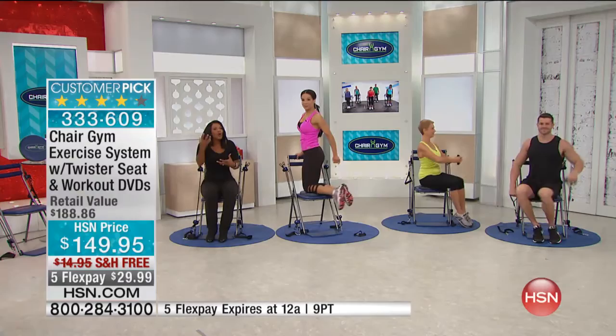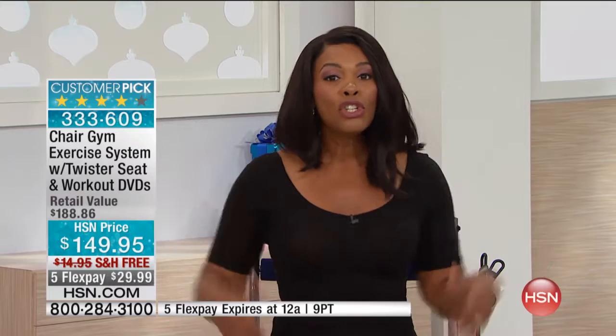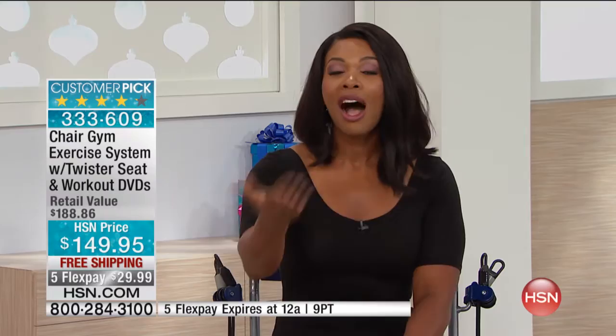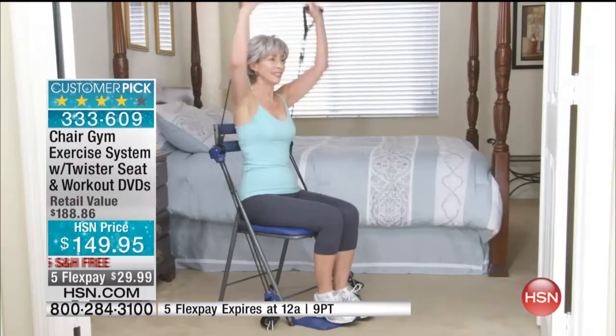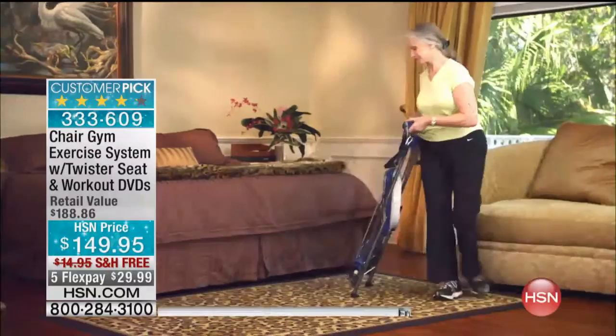I love that you can fold this up and put it away, because when you have fitness equipment in your home, a lot of times you have to move furniture to make room. But with the Chair Gym you don't — you can put it anywhere you want, wherever it fits. You can even put it into a dorm room. Some of you might have students coming home from college complaining that they gained the freshman 15. They can use this in their tiny little dorm room and still work out.